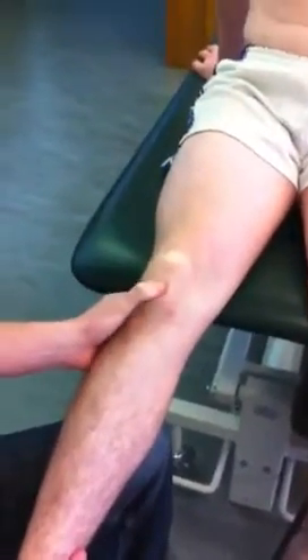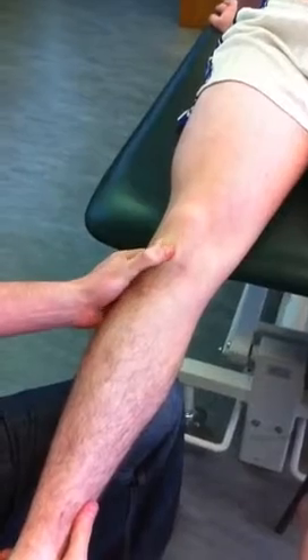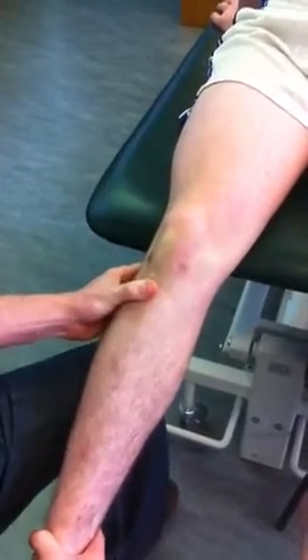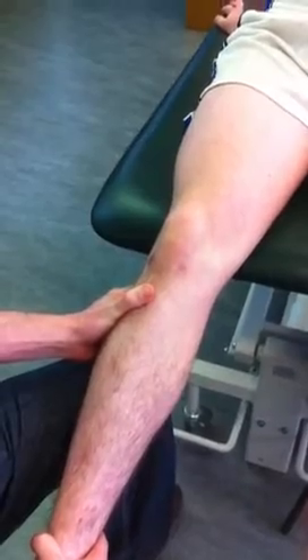On your patella you have the base, which is the superior surface, and the apex, which is the inferior surface. At the bottom of the patella tendon, you have the tibial tuberosity, which is the nice bony prominence on the front of the tibia.